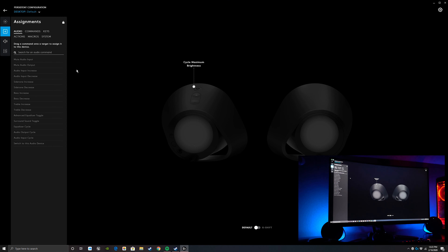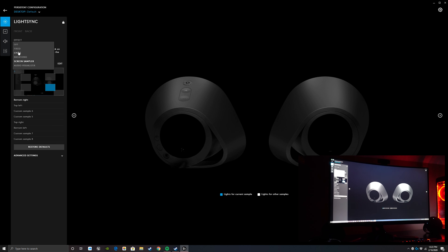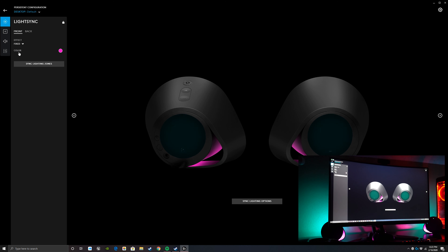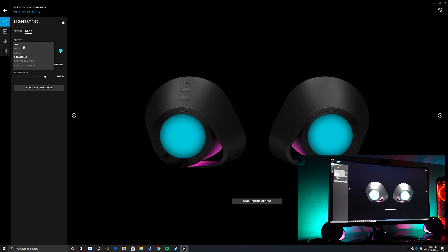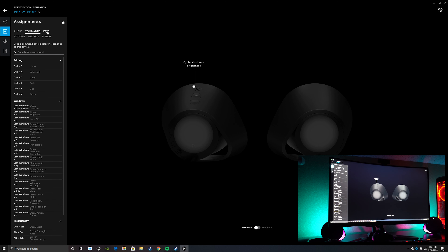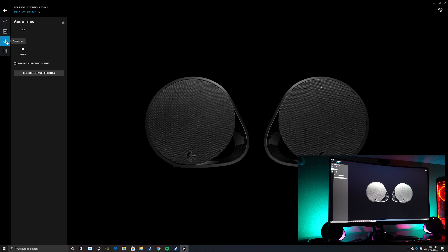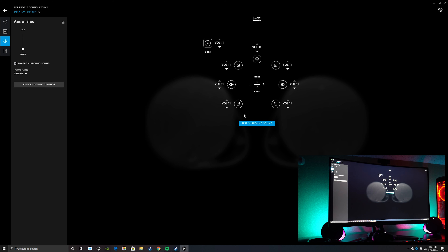Back in the software, you can assign commands to the G button, though it's something I personally wouldn't really use — maybe cycling between profiles. There's a whole list of commands but most people probably won't get into that. You also get to change the acoustics and mess with surround sound, though it sounded a bit weird to me. You can change the volume based on where a particular sound is supposed to be coming from.